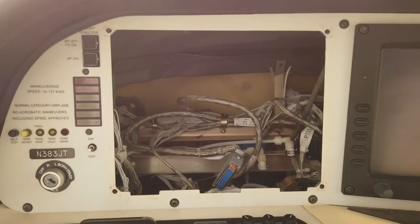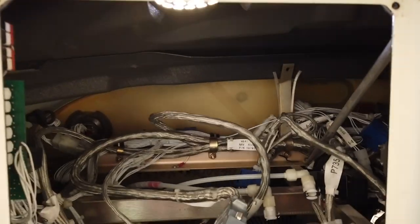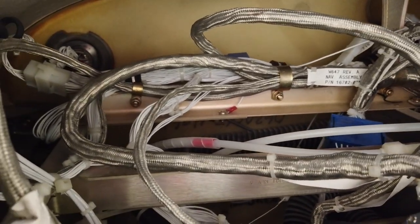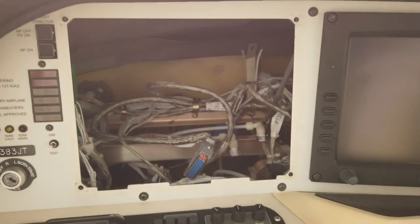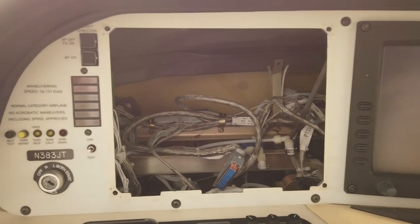Well, that blinking turned into the PFD finally just quitting. Apparently the internal light quit, so I'm hoping that's all it is. How do you fix a problem like this? There are a couple of different ways — you could wait 60 days and save a lot of money, but who wants their plane down for 60 days?